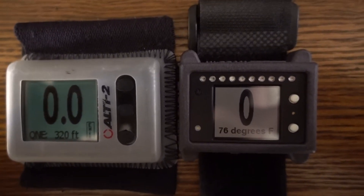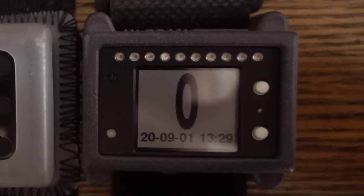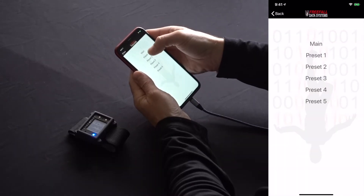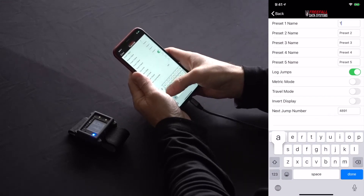You'll find that although the altimeter itself is quite compact, the numbers are actually similar in size to those on other skydiving altimeters. Additional information such as current preset, climb rate, and date and time can optionally be displayed at the bottom of the LCD during different phases of a skydive. You can also set up to five presets, which can actually be named as well on Digi-Alti.